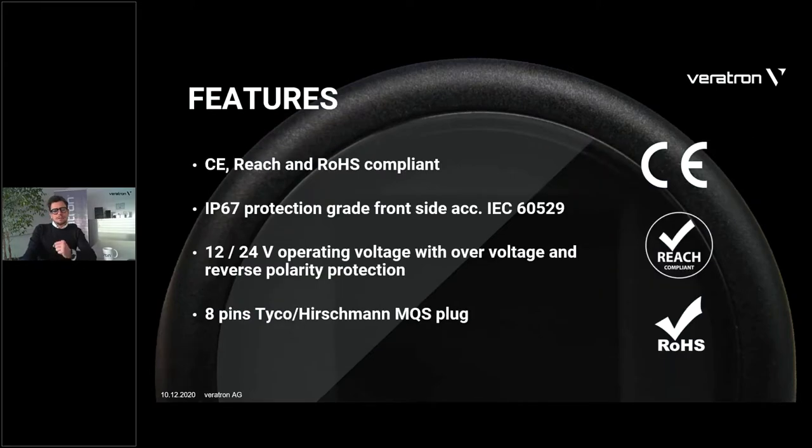About certifications: this product is CE marked and RoHS compliant. Our production line meets the highest environmental standards and the product is completely produced lead-free. The CE mark implies that all EMC, environmental, and safety regulations are met. The protection grade of the device is IP67 from the front, and the operating voltage is 12/24V — pretty standard. Over-voltage protection and reverse polarity protection are all available.